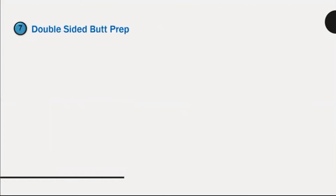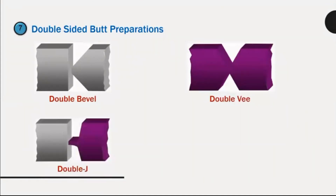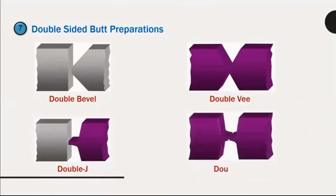Double-sided butt preparations: double bevel, double V, double J, double U.